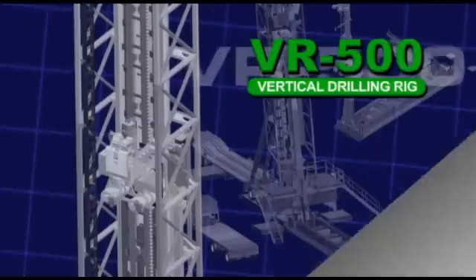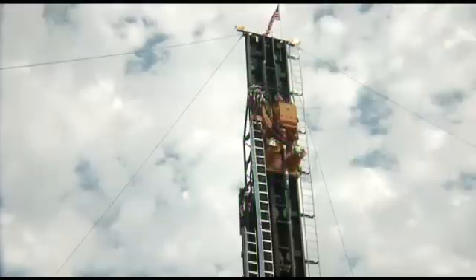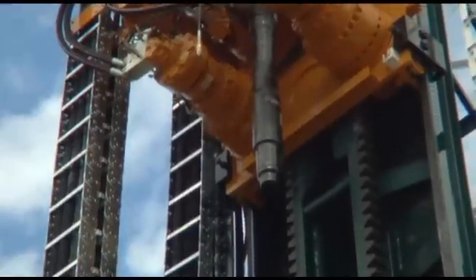At American Directional Drill, we know greater penetration rates equal greater profits. The VR500 was engineered and manufactured with this in mind.